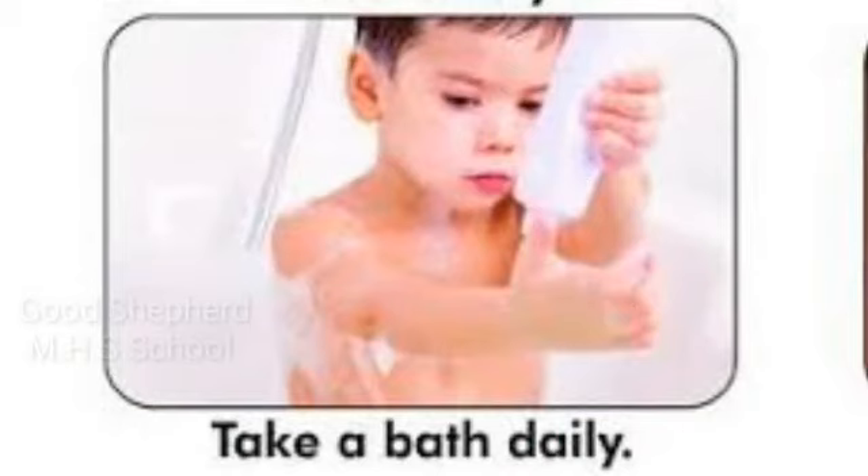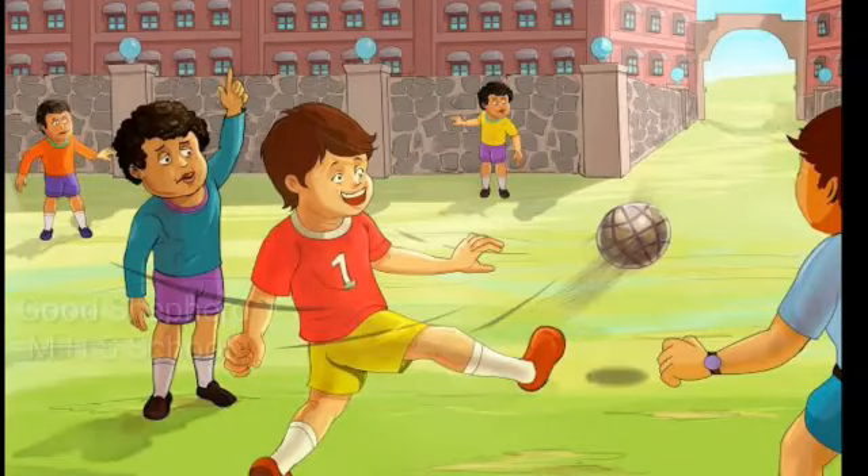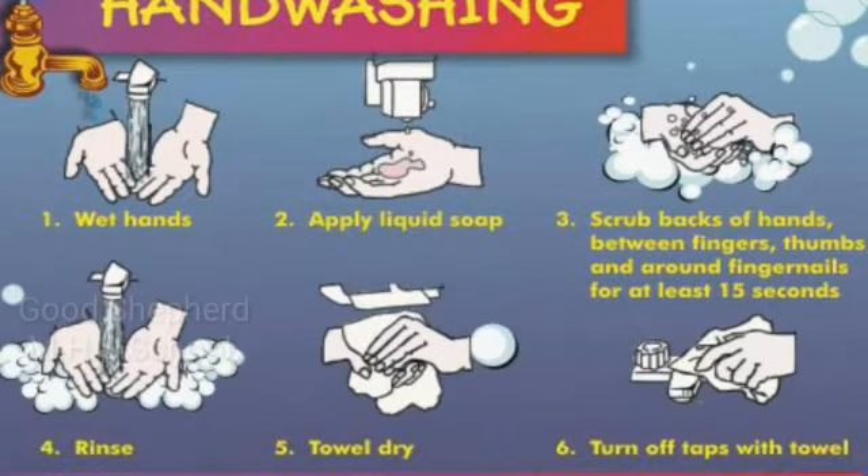Next, we are going to learn about different ways we can take care of our body. When you come in from playing outside in the park or playground, why do your parents tell you to wash your hands? We should wash our hands after playing outside to clean them. Any germs that have stuck to our hands will be washed away and not harm us.